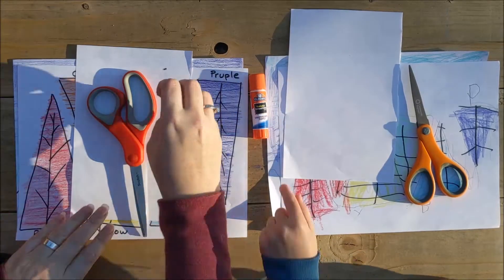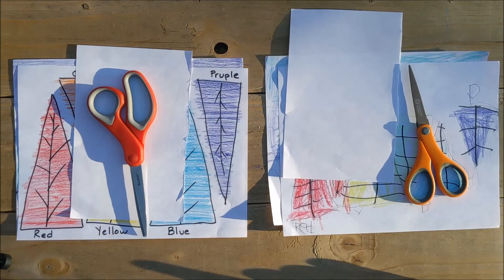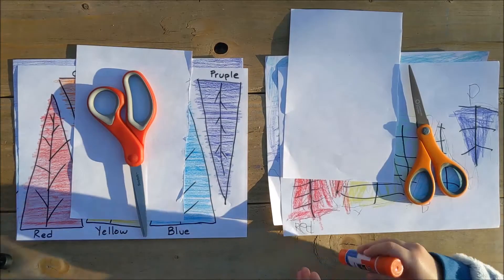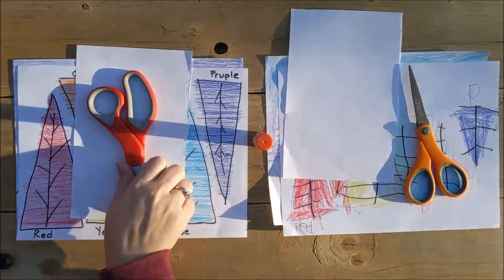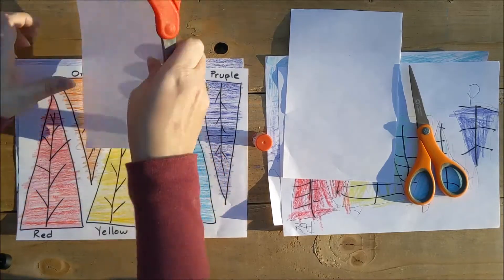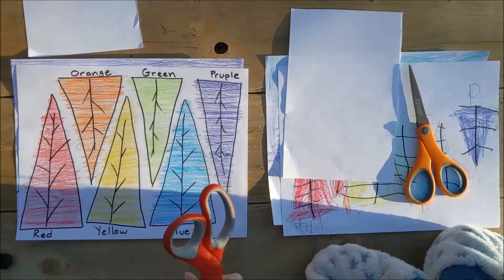Also, if your glue doesn't want to come out, just prepare to bring backup — we got ourselves a backup. Backup is always helpful. Step number one is to cut out our Christmas trees.